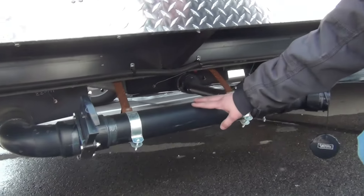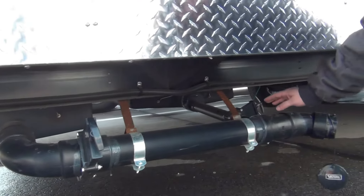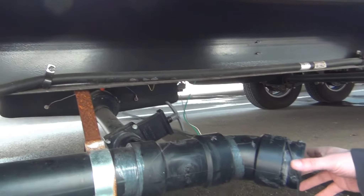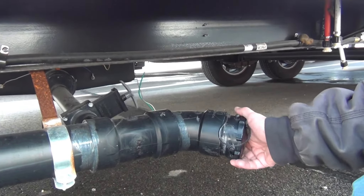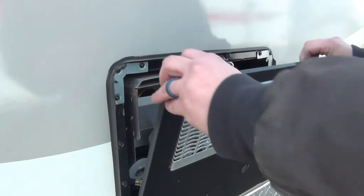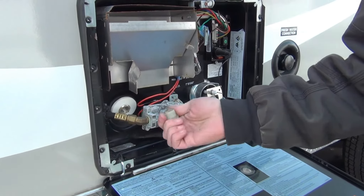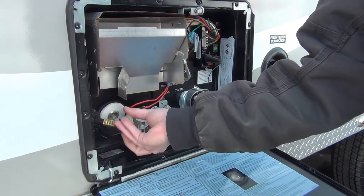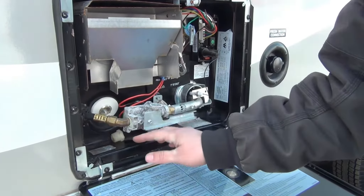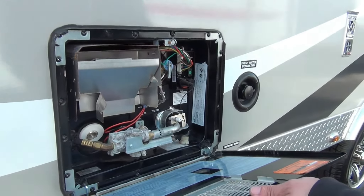Underneath here we have a sewage dump. Black handles for the black tank, back here is your gray tank with gray handles, and it terminates here. The water heater is located next to that. It's an Atwood water heater. All there is outside is a drain plug, located here, that just screws into this hole. Right now it's winterized so we leave those out. That's all there is in here — everything else is service.